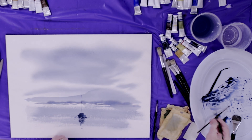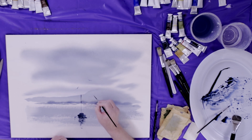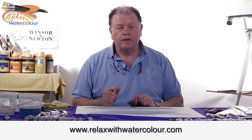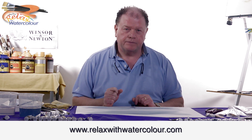Maybe just finish off with a bird or two — just here, maybe three. So that's your boat, Galway Bay monochrome with the colour indigo. I hope you enjoyed that, so until next time, goodbye.